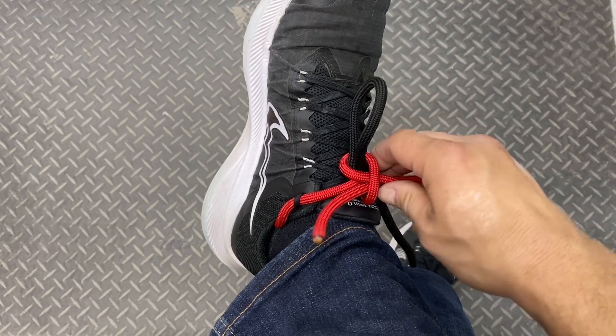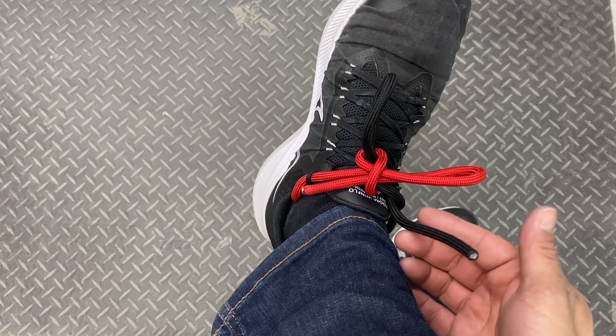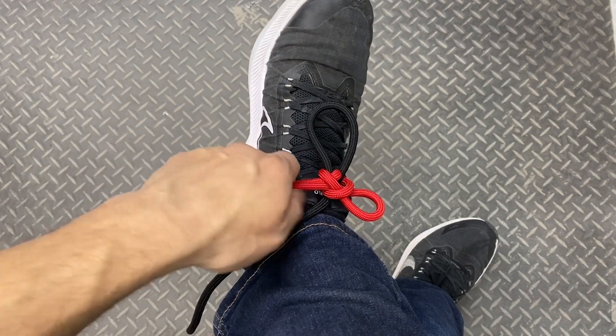Anyhow, that's what it looks like. It doesn't matter which side you pull on to release this — I can pull on the black side and everything comes apart. And here's what it looks like when I pull on the red side.